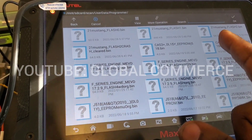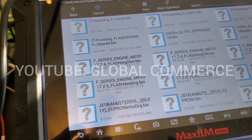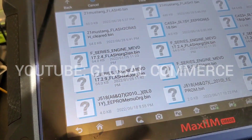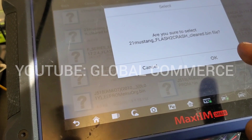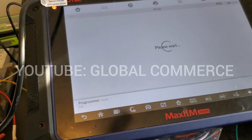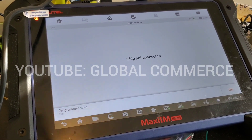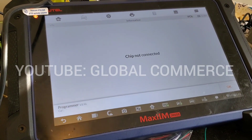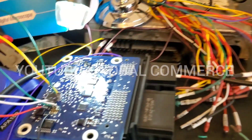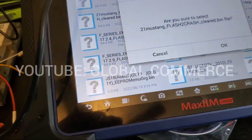It should be the 2021 Flash 2 — yeah, this is the clean one right here, cleared. That's the file we want to load. Alright, back at the same step — I had to fix one of my solder points there. Cleared file loaded.